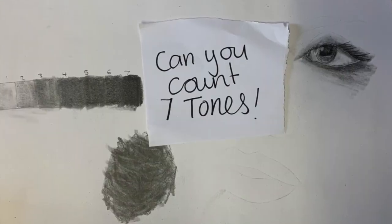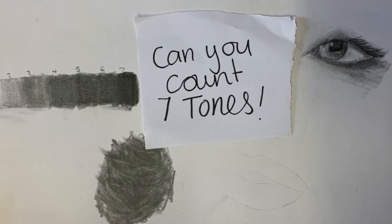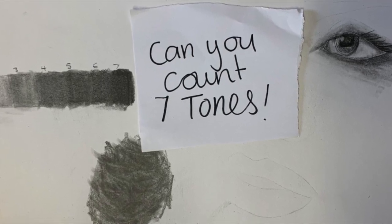Can you count the seven tones? When you're looking at your work, how can you improve it? Sit there — can you count seven tones in your picture? Have you got that graduation from dark to light?